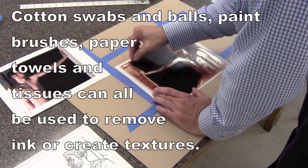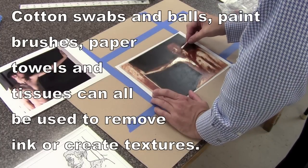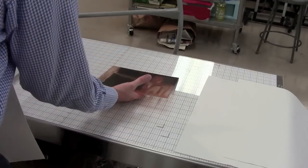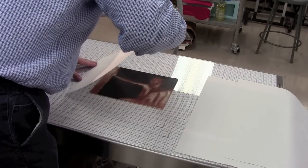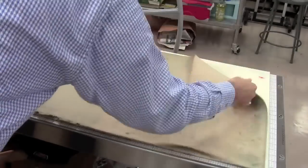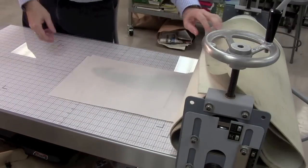You can get quite a bit of the ink off and make different textures. You can use a paintbrush or several different things to create this. I'm making sure I have it pretty much centered on my piece of paper, stick the newsprint on the top of it, run it through the press, and you'll see what the outcome is from that.